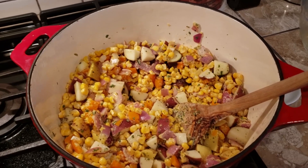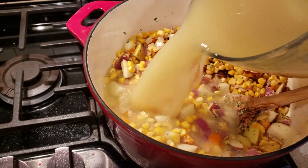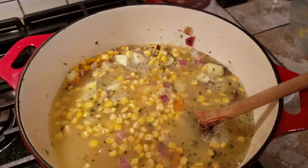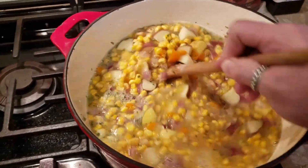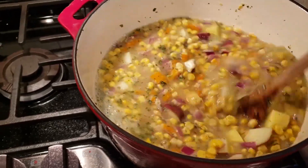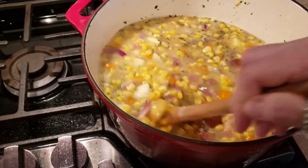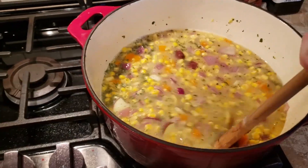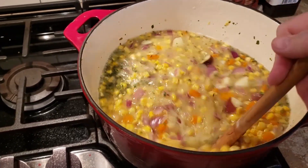Now we're going to add the chicken broth. I'm going to stir that to make sure we get up all those bits that are cooked on the bottom of the pan from the flour. We're going to bring this to a boil and then simmer it until the corn and the potatoes are all soft and wonderful.